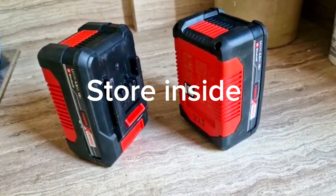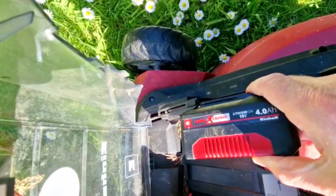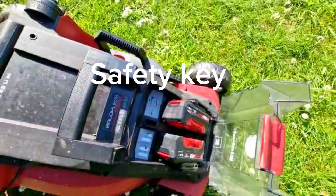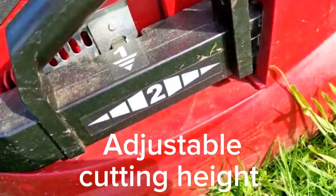Do store the batteries inside by the way — it's not good to expose them to low or very high temperatures. The batteries slot into the front panel. There are safety keys on both models if you wish to use those, and again there is adjustable height for the handle and for the cutting height of the blade.